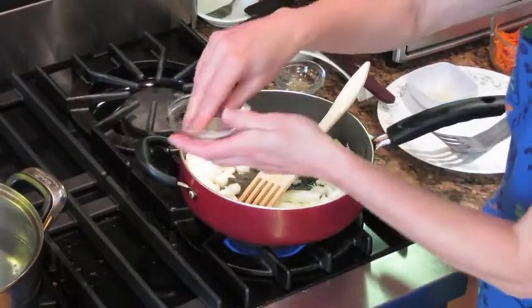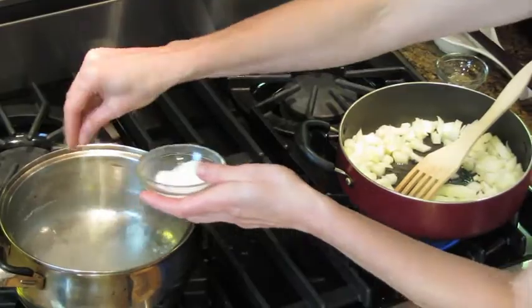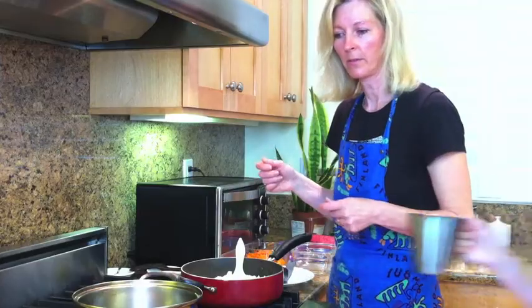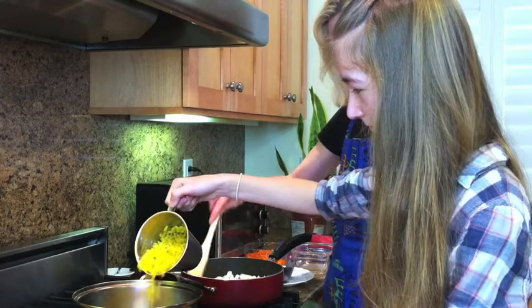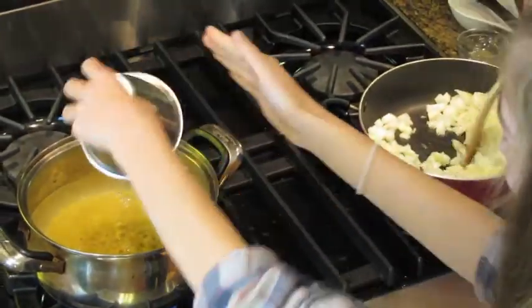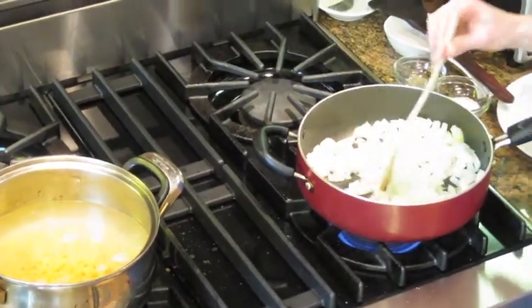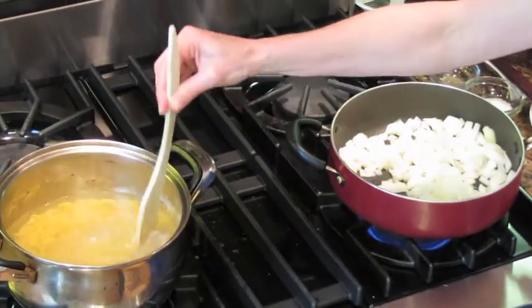So we add a little bit of salt in the boiling water. We add two cups of macaroni, and they will take about five minutes to cook.